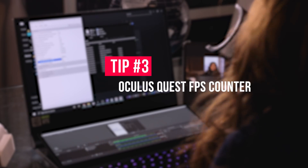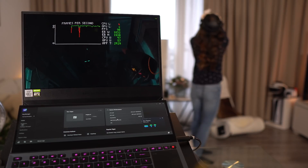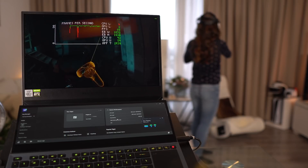Now onto something very handy if you like tweaking these settings. Tip number 3: Oculus Quest FPS Counter. It's never been more important to have good framerates when gaming than in VR, because low framerates can get you motion sick. Thankfully, Oculus has a really nice performance monitor that includes an FPS counter, especially useful when playing around with the graphical settings from Tips 1 and 2.